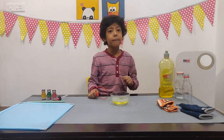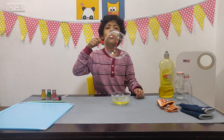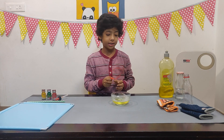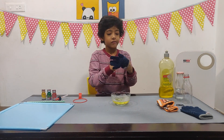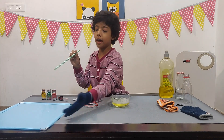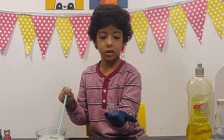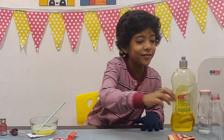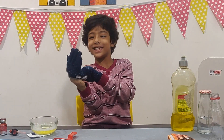Let me try bouncing a bubble on my hand. Can you see? It does not bounce on my bare hand. Now let's wear the gloves and try. Can you see? It is bouncing on my hand! I will wear both my gloves and my mama will make the bubbles, and I will play bouncing bubble.